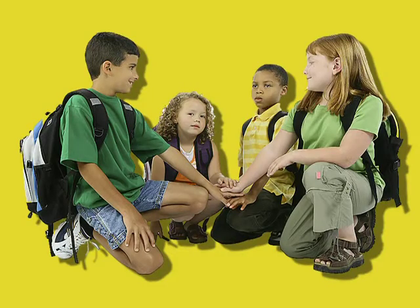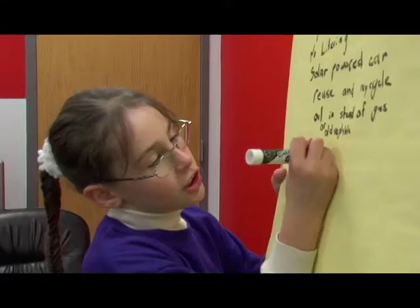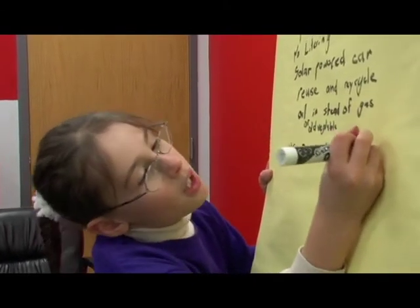Understand the project. As a team, carefully read the project information at the FLL kickoff. It will describe what the project is and what needs to be done. Print the instructions and make copies for each team member. Work together to create a list of questions and see which ones the team can answer and which ones they need to explore further.